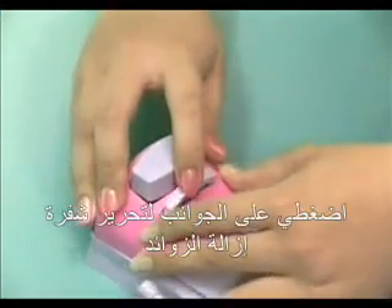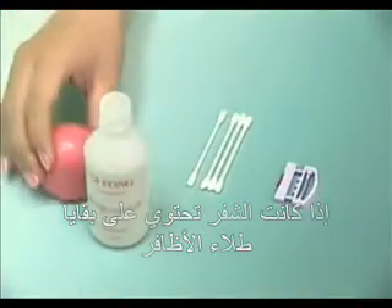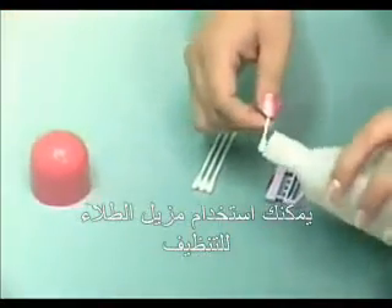2. Press the scraping board releasing button on the sides to remove the scraping board, and inspect the scraping board to see if it is clean for use. If the scraping board has dirt or paint remains, you can use a nail polish remover for cleaning.